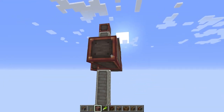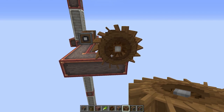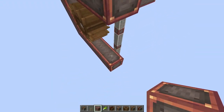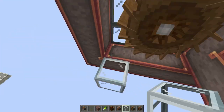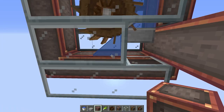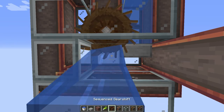We're gonna go three blocks back and then three to the right and place the water wheel. Next we'll build a little case around the water wheel and add water to it. I like to use a slab on the side to get a little bit more speed out of the water wheel.